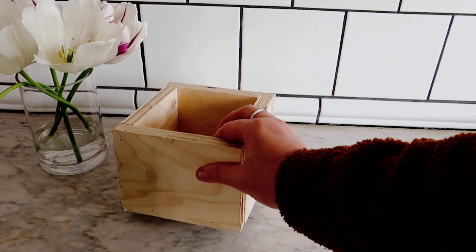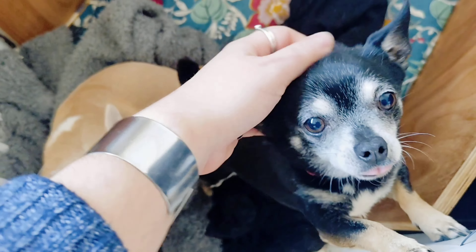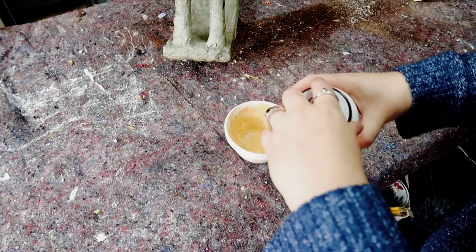Of course you don't have to make them, you could equally just thrift something and use that as well. So whenever I make these I like to add a little bit of texture onto the front with some Ferny paint texture medium, mixing it just with a bit of antique white paint.